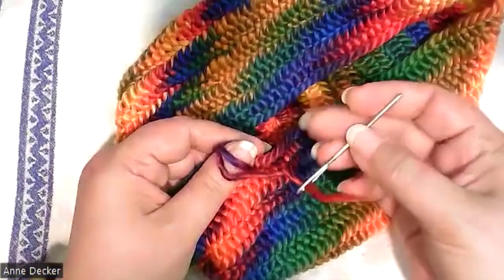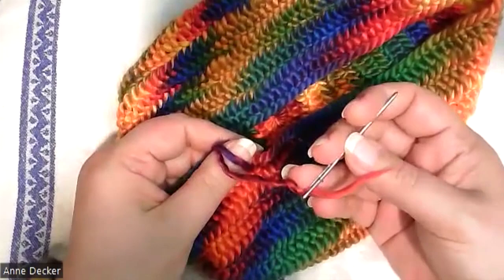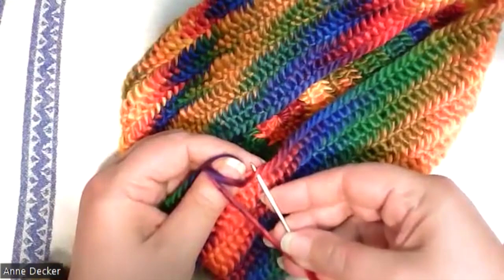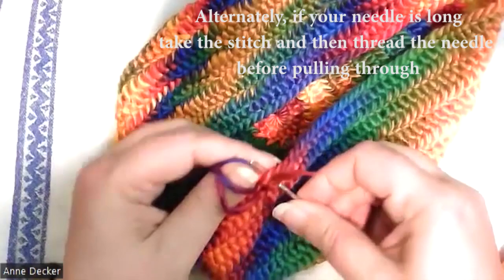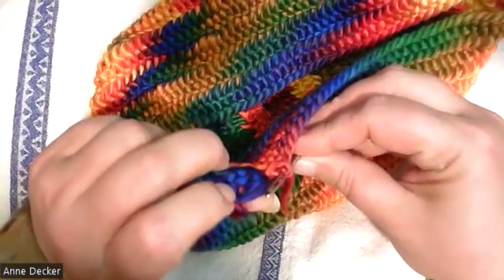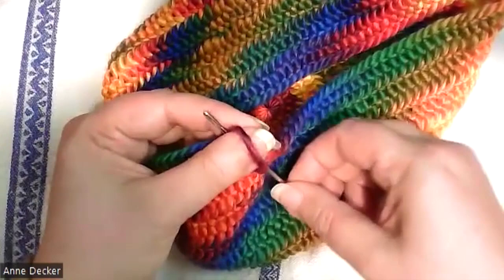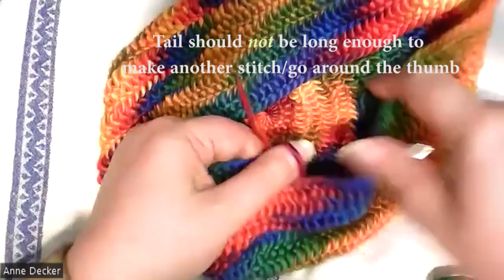I'm just about to need to splice this yarn and I'm currently working with a single-ply acrylic. I have just about enough left to make one more stitch but no more than that. If your needle is too long and you can't get to the connection stitch comfortably, you can always do your stitch with the eye of the needle, assuming it's pointy enough. I went through my connection stitch, lifting up, coming in and out, over and under my cross to make my next stitch, pushing it through and pulling the tail.